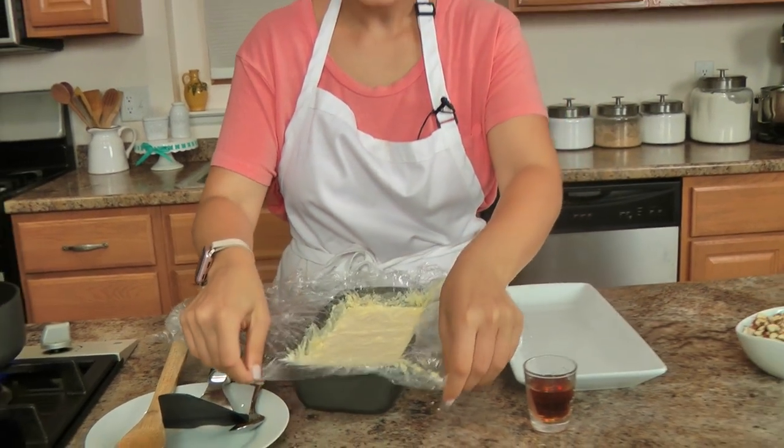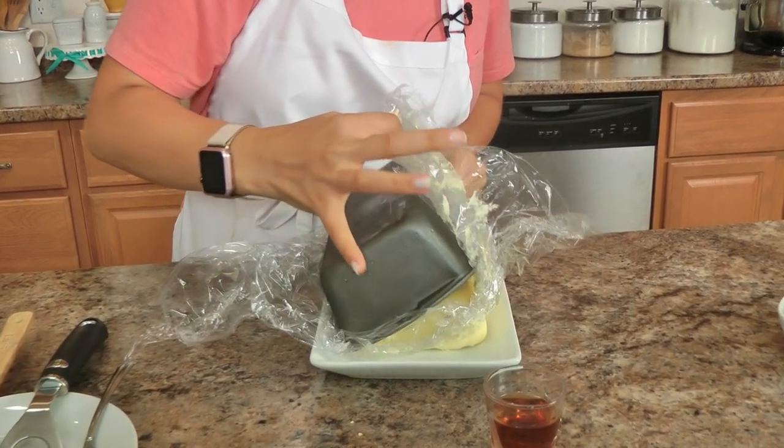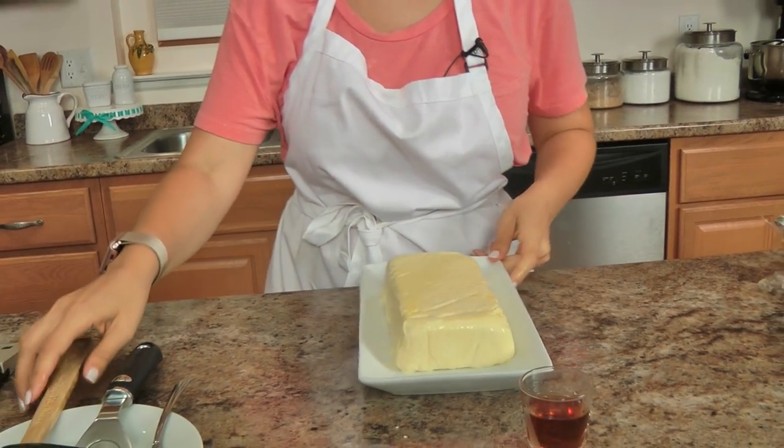Alright, the semifreddo was in the freezer overnight, and now all I need to do — this is why it's so easy if you line your pan with plastic — it literally just comes right off. And look at that gorgeous, gorgeous color, that is what you are looking for.